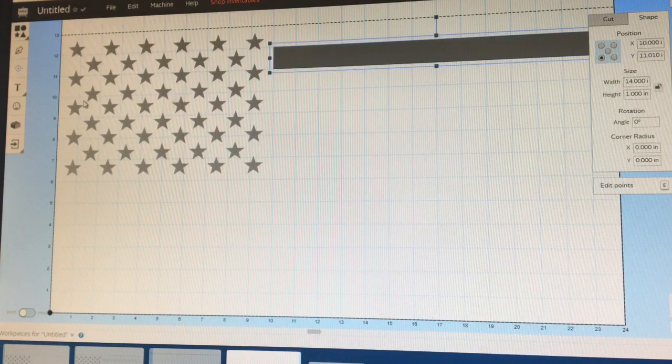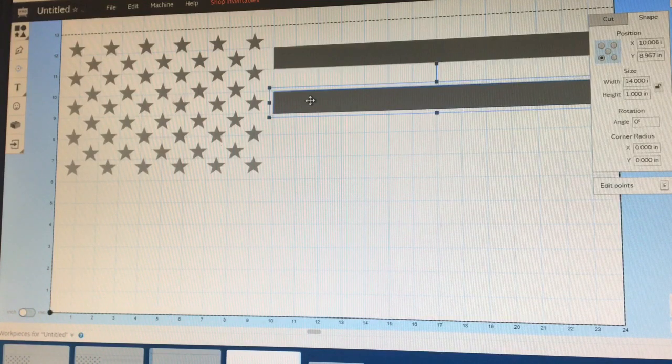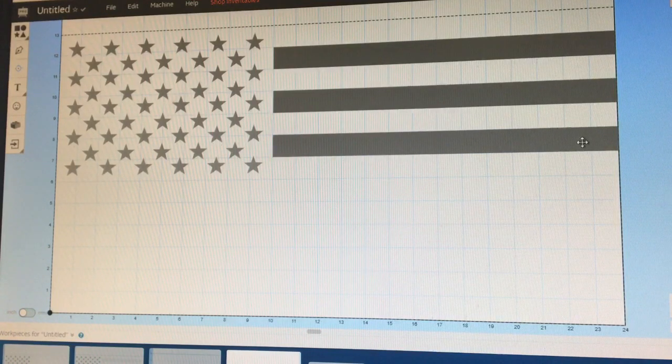Instead of having to do all that again and again, highlight that, Control-C, Control-V, and it'll put another one you can position. Get it in between as best you can, highlight it, look where you're at on the X. Put that at 10 even. You can see which grid block you're close to — so this is the 9 inch block, change that to 9. Do that with this one too — that's in the 11 inch block, so hit 11, and that'll put it perfectly in between. Control-C, Control-V for one more for the short ones. Change X to 10 so it goes right up against the union, and it's in the 7 inch block, so change that to 7.